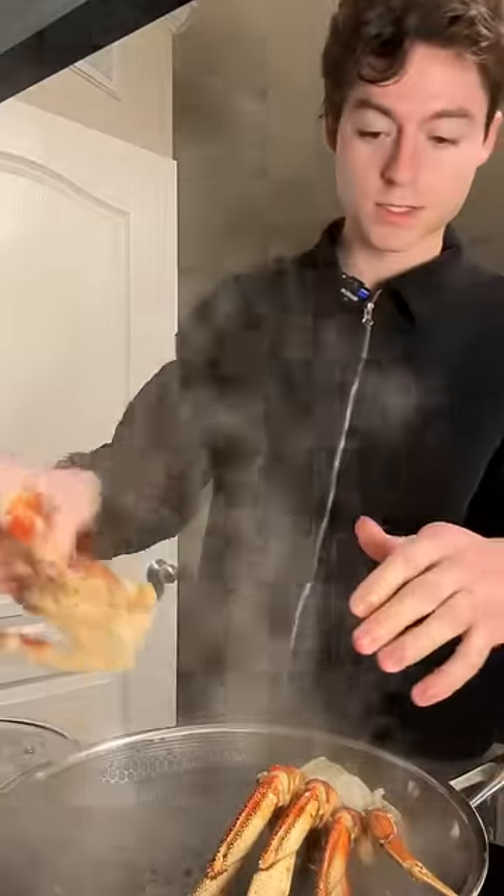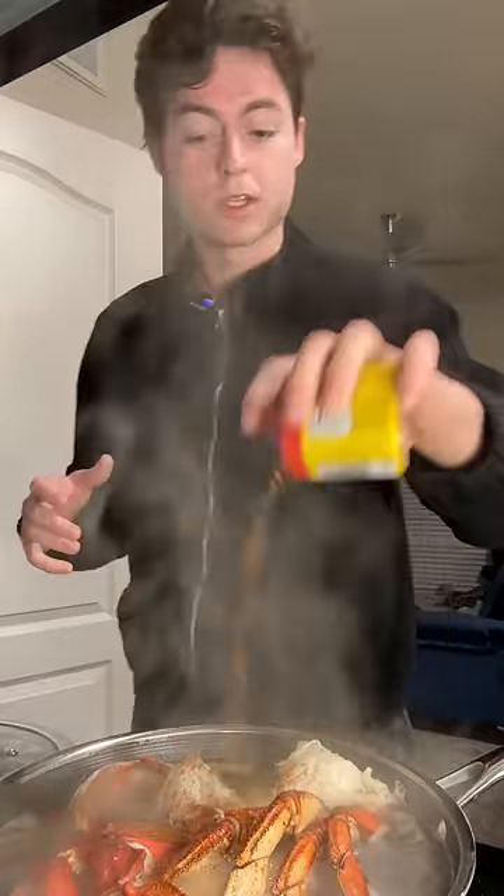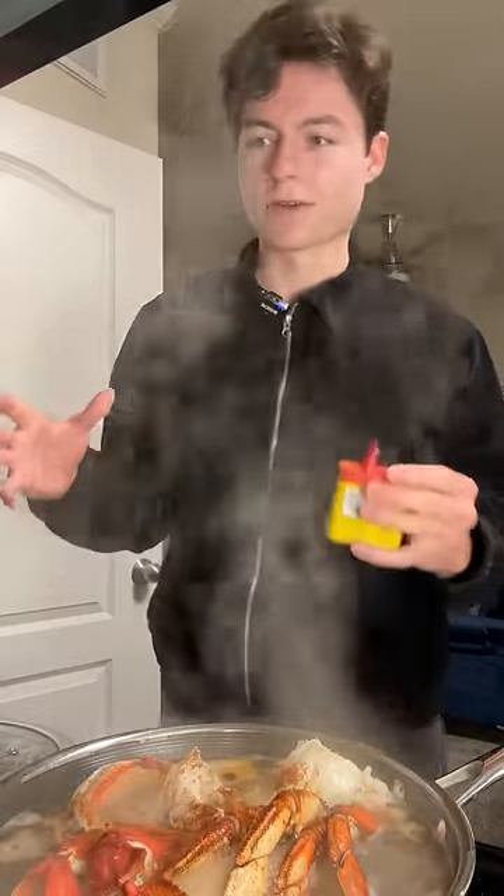Last time I made crab, I was damn near canceled. So we're going to try to make it again today using the recipe you guys told me to use. I know you guys told me to use an actual alive crab, but I couldn't do it. I didn't have the heart to kill it. I saw them at the store and they just looked really friendly.